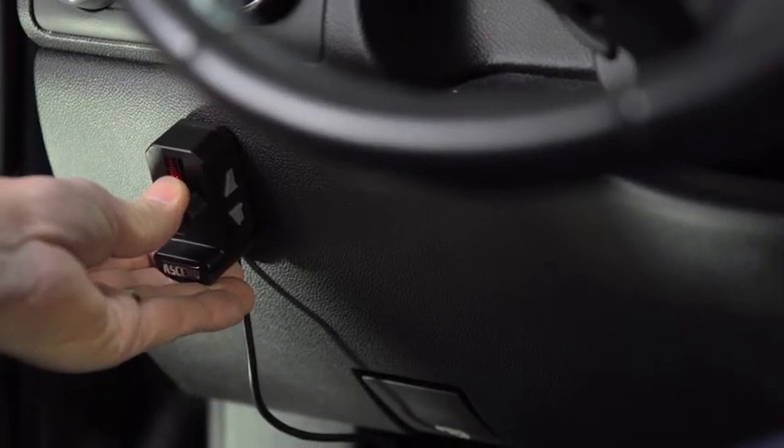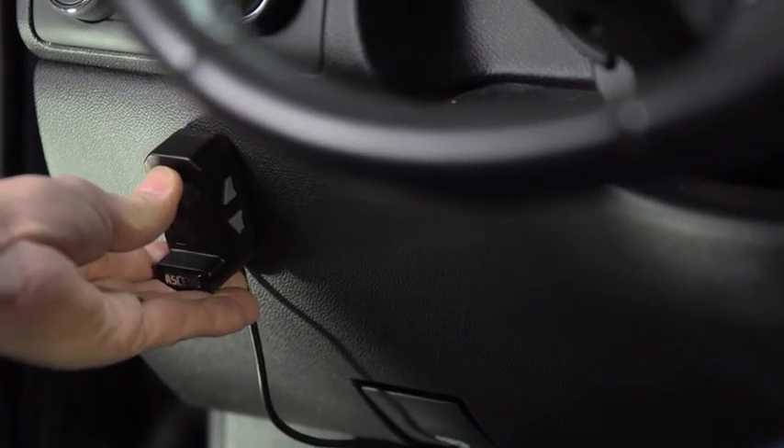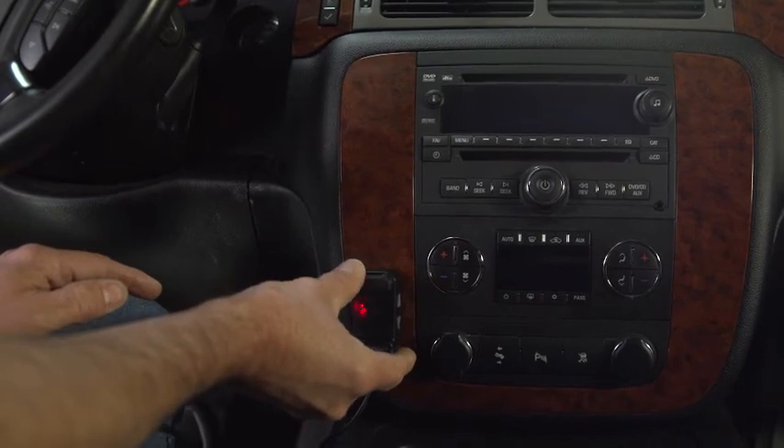Ascend handles brake controlling duties for up to eight brakes — that's four axles. Ascend's manual brake mechanism allows vertical slide operation with either left or right hand, your choice at install.